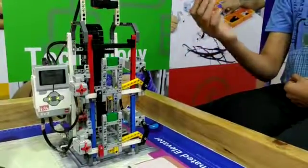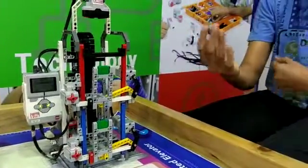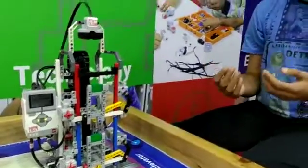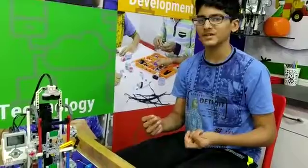And if the lift is on the first floor, then the door will get opened and then the door will get closed. I have programmed it using multiple switches. Now let me show you.